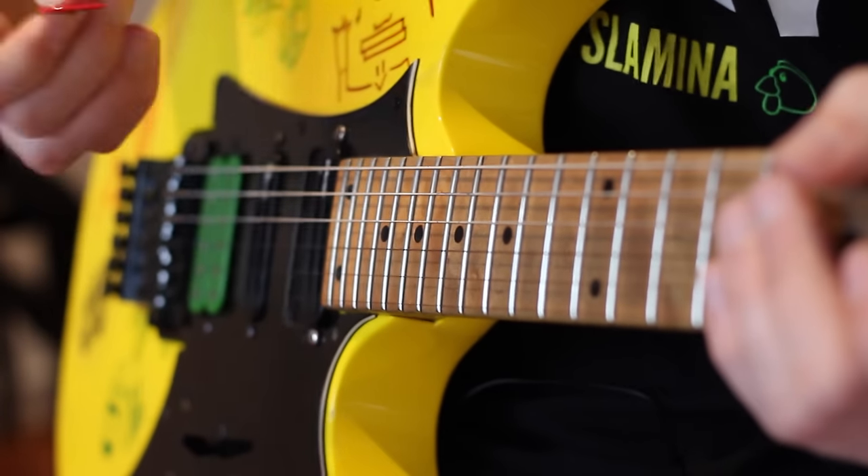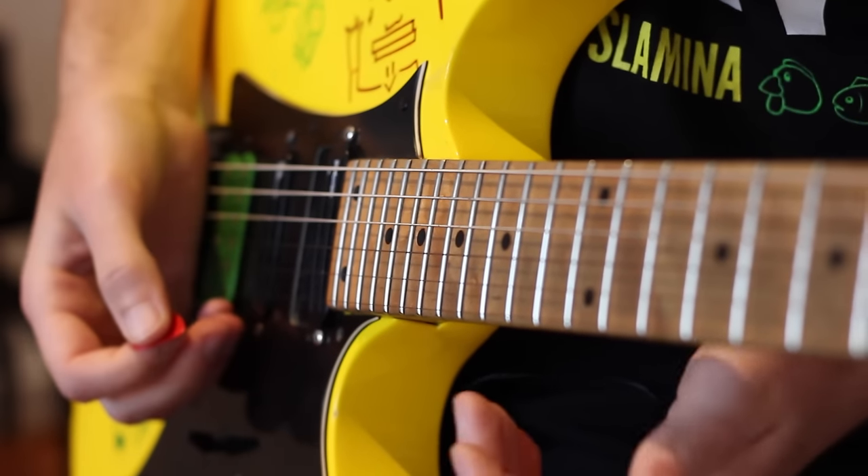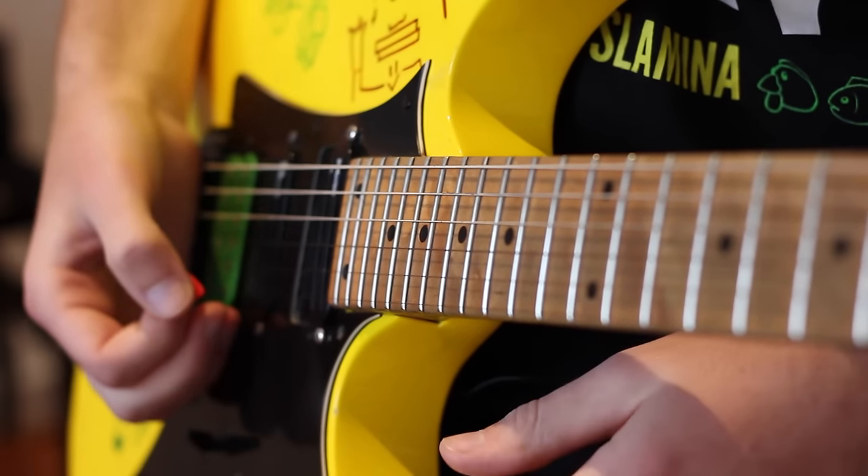This is a serious foundation key in guitar playing. If you develop bad habits here, you can really have some problems doing some techniques later on in your playing.